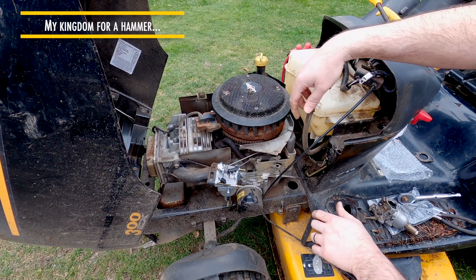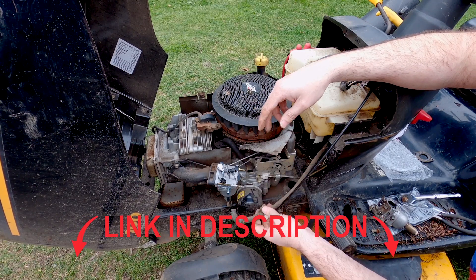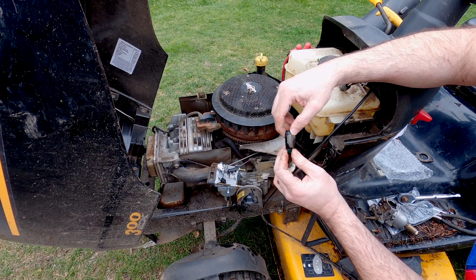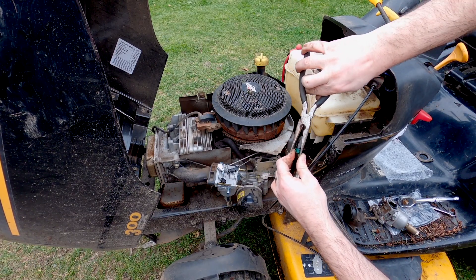Now we come back to the fuel filter. It would be a good idea to occasionally replace this inline fuel filter. I can tell when I tilt it down that fuel is flowing, so it's definitely getting fuel. But fuel starvation is a very common issue, and if this one is just a painted one and it's starting to rust or lose its spring intensity, you can replace the spring.